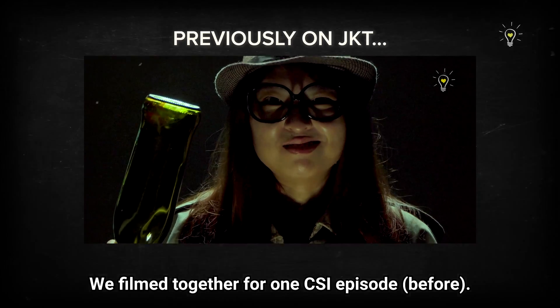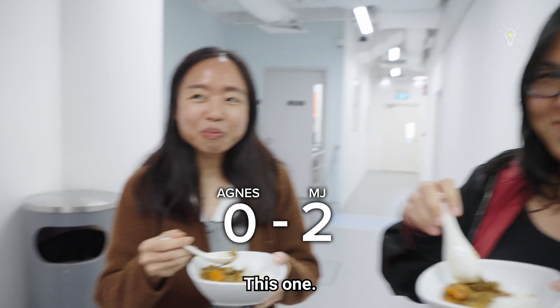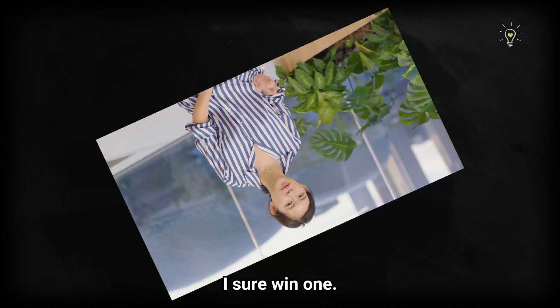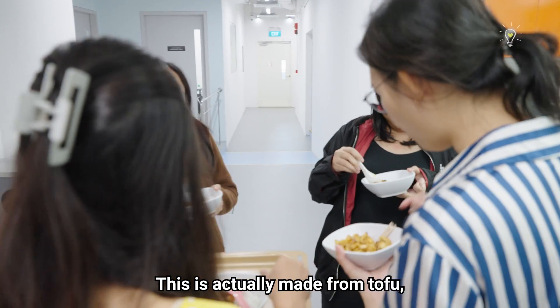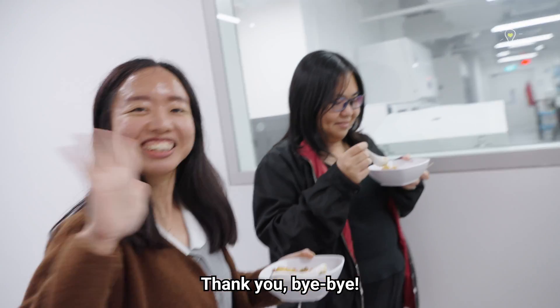We filmed together for one CSI episode! This is actually made from tofu, and this is made from jackfruit. Yeah! Thank you, bye bye!